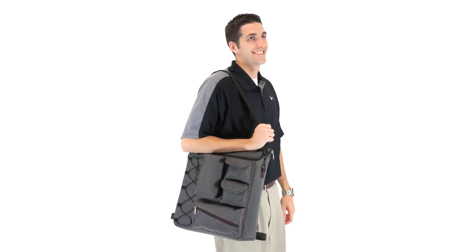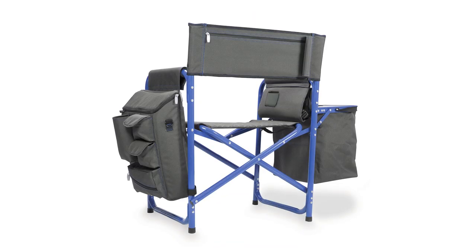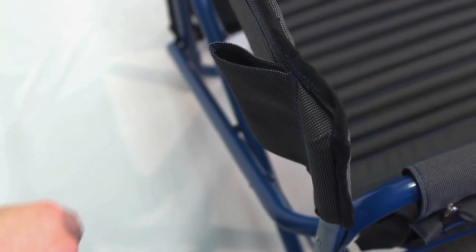To top it all off, it has an adjustable shoulder strap so it can be used independent of the chair for the ultimate in outdoor leisure. This ultra-dynamic chair also includes two sturdy fabric loops on the back to secure an umbrella or sports banner.